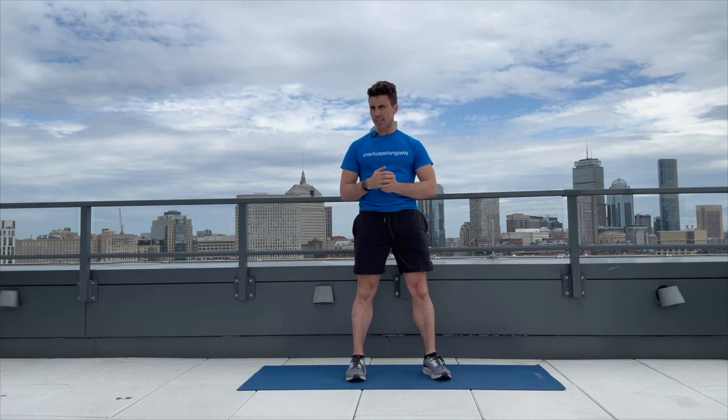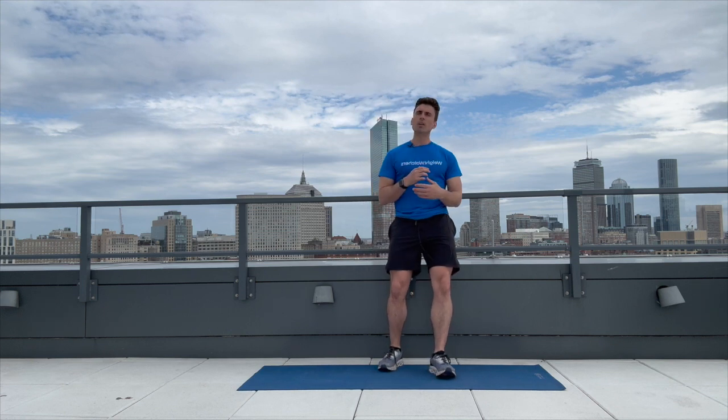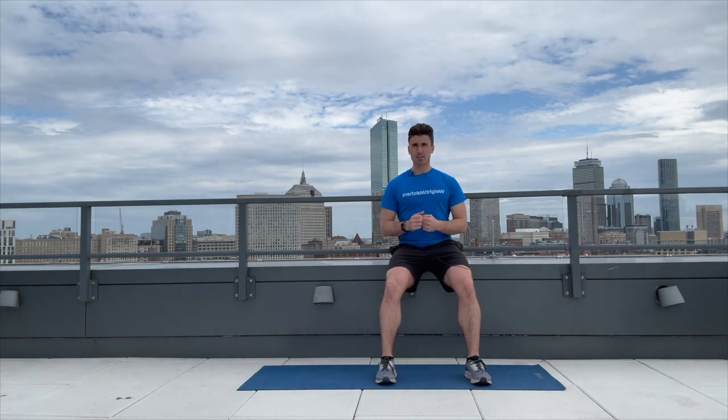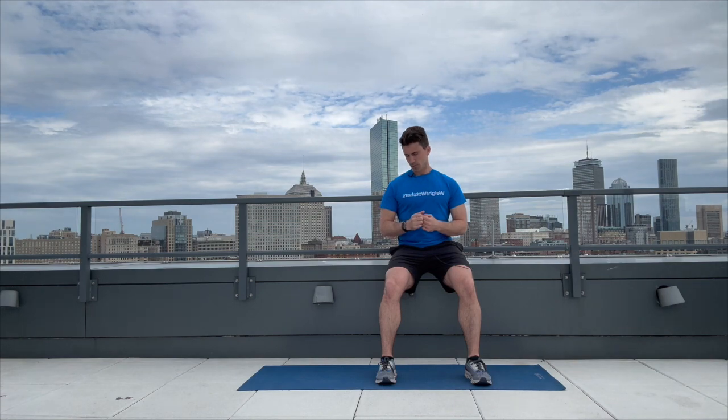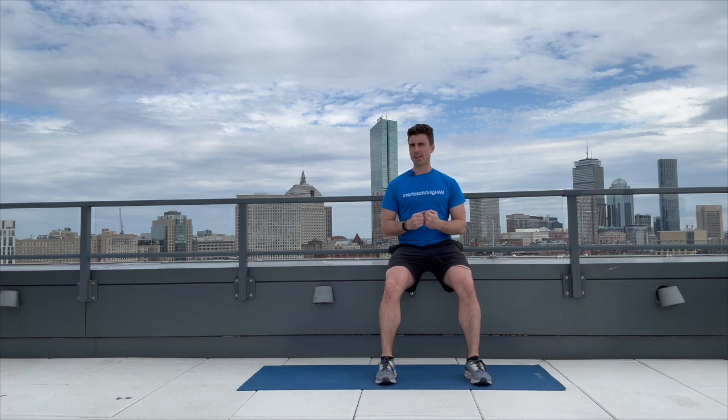If you are sticking with me, we'll go ahead and move into our second round — back on the wall for our wall sit. You'll get your 30-second break built in between each exercise. Let's get up onto the wall. We're going to hold for 20 seconds. Five, ten, fifteen, and 20. Great.